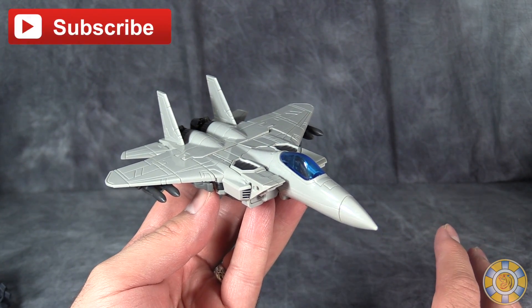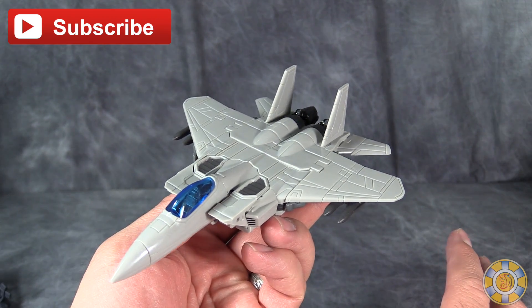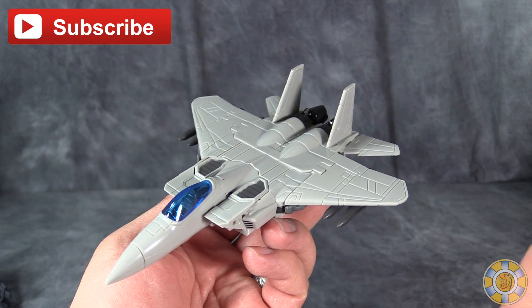So gang, I hope you've enjoyed this video review. As always, I'm Vault Matrix — like, comment, and subscribe, and I'll catch you next time!